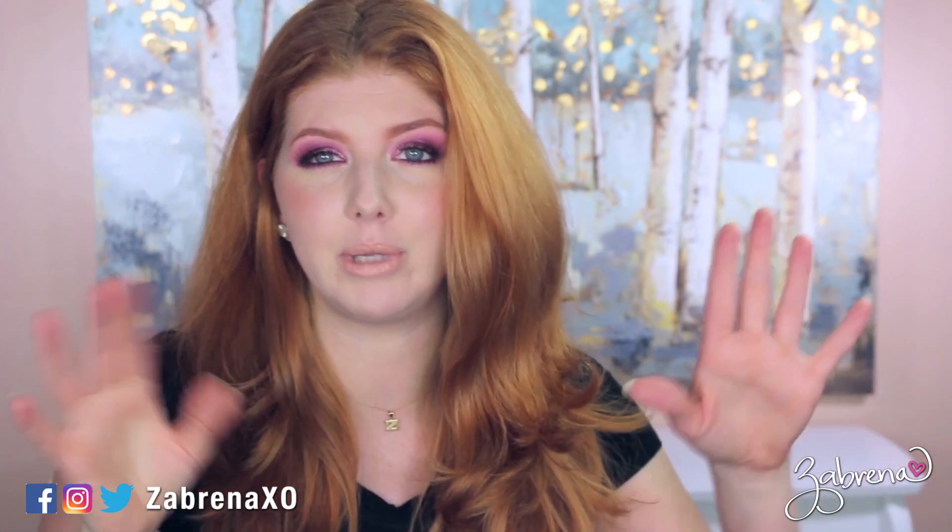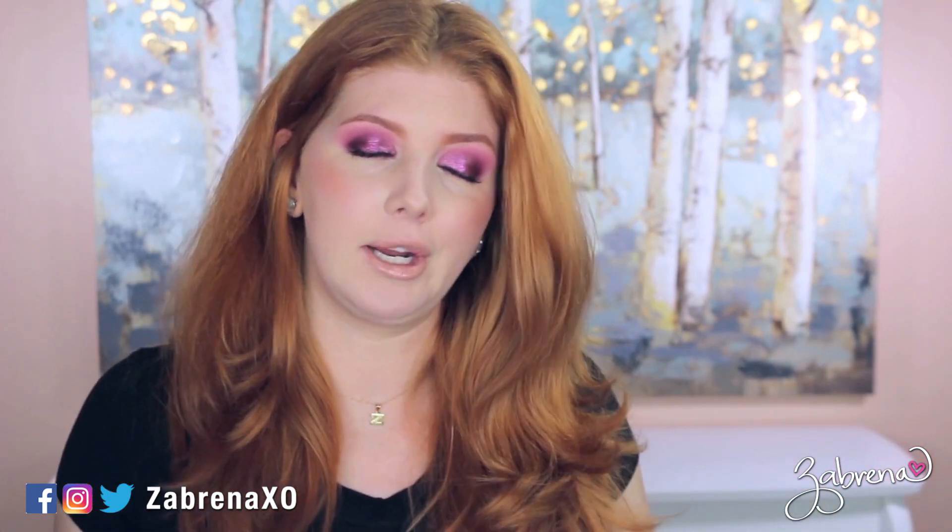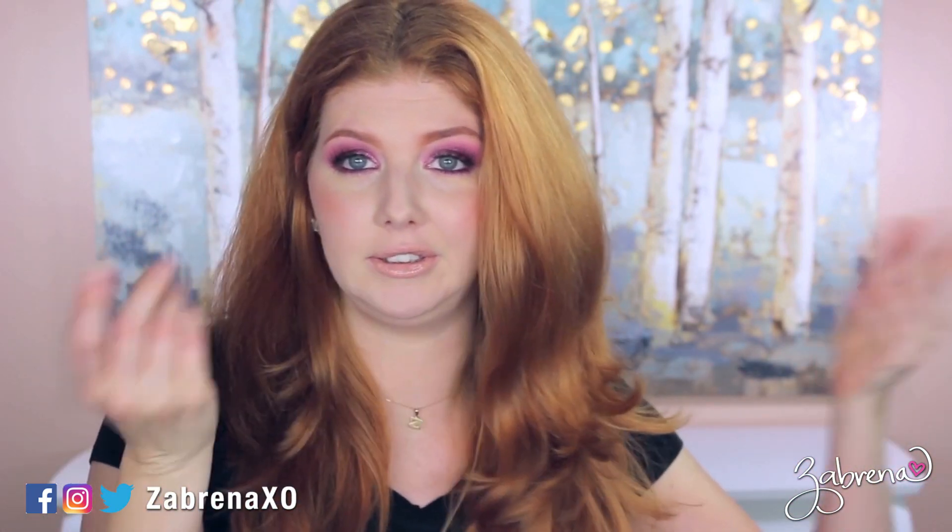Hi there, gorgeous! First and foremost, excuse the decor behind me here. I am in the middle of redecorating. I'm not really sure what to do with this table just yet, I'm playing around with it. I really like the painting so far, but it's a work in progress. I'm trying to make it more homey looking in the videos, and so this is a pretty good start, I feel like.